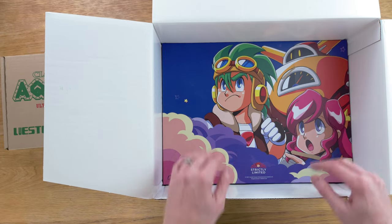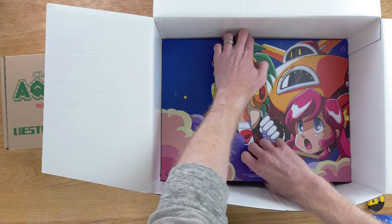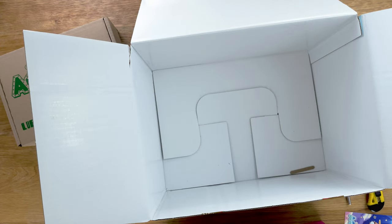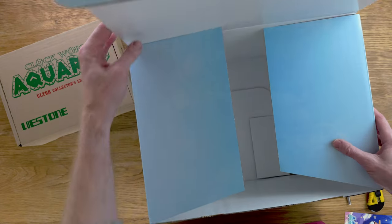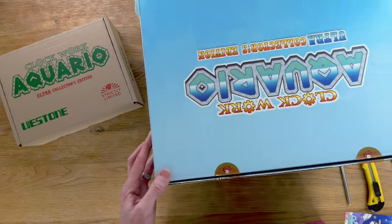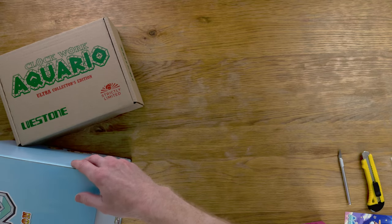This is worse than trying to open an Apple kit — it's pretty snug. Two hours later. Now the box is empty — I kind of ripped it a little bit. There's our Ultra Collector's Edition big box.